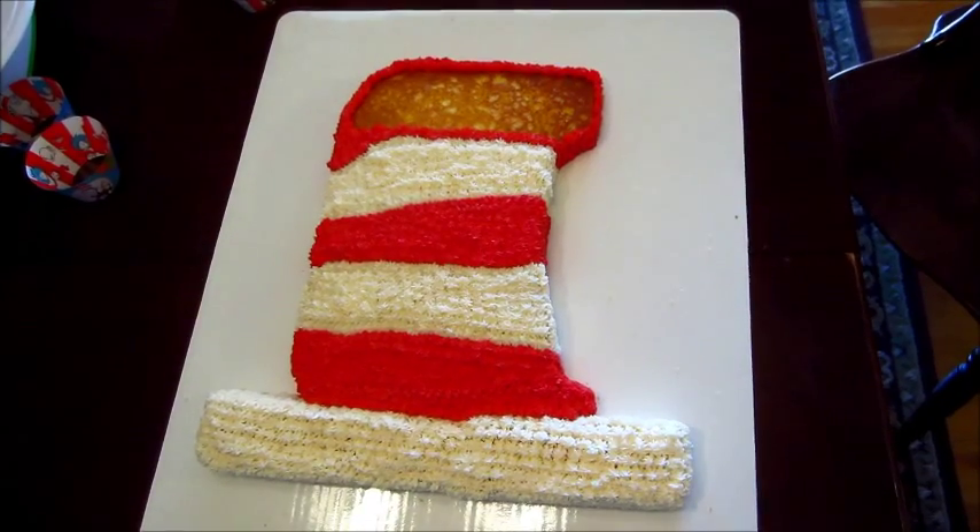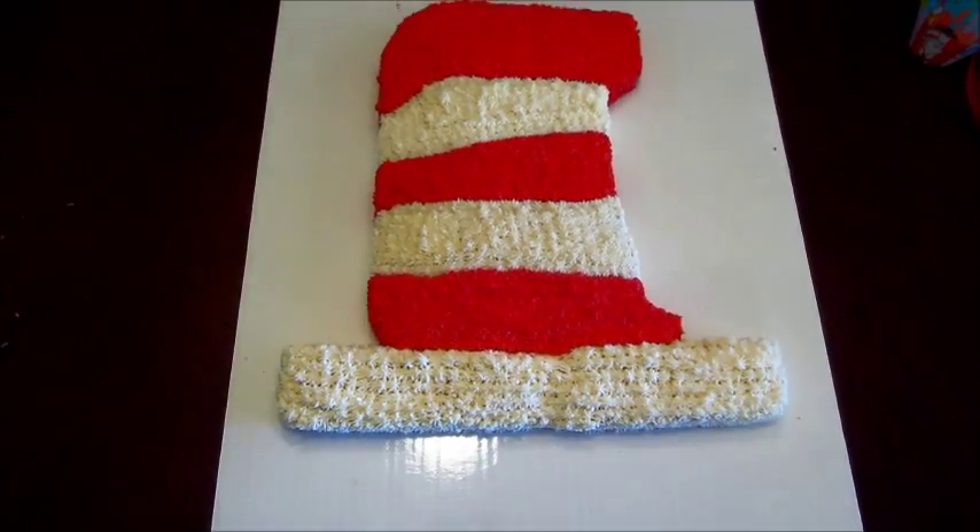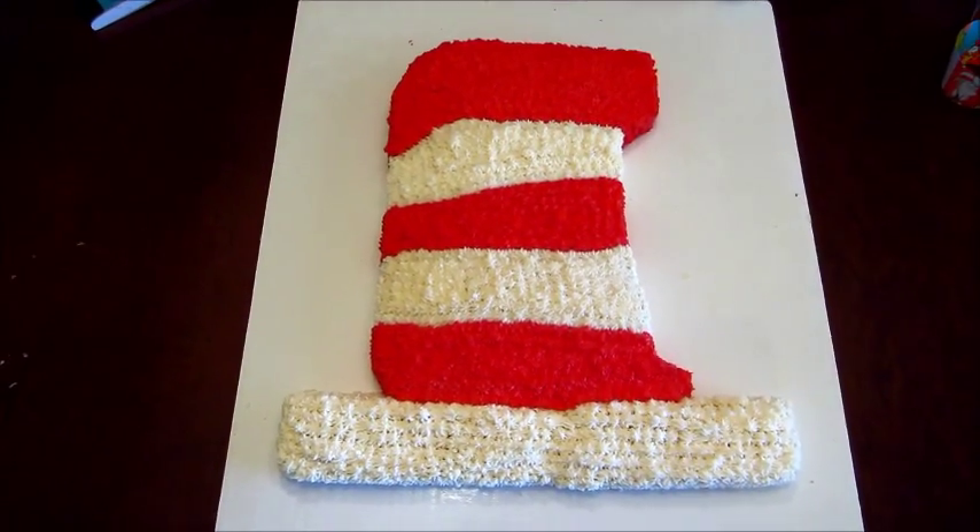I filled that section in with red, and then finished the top part.